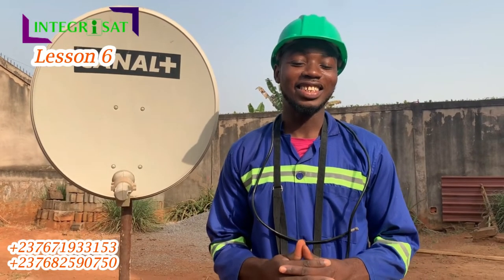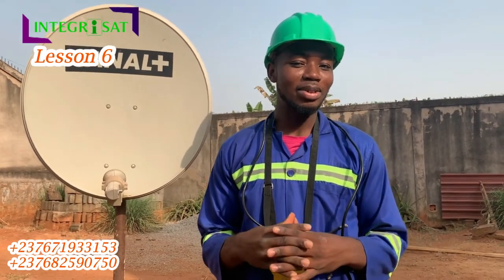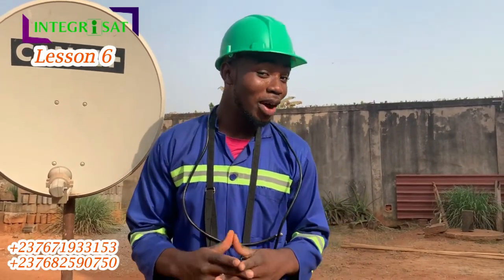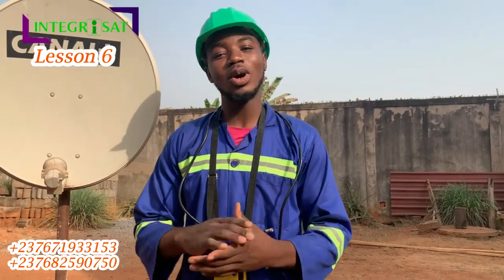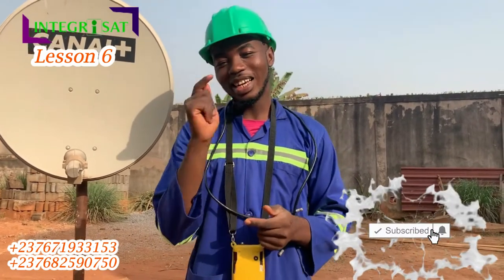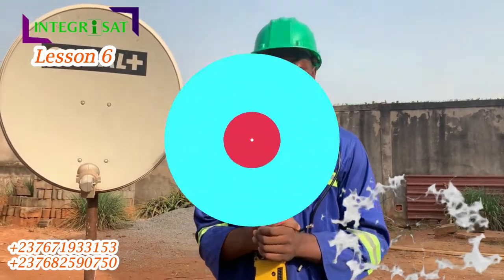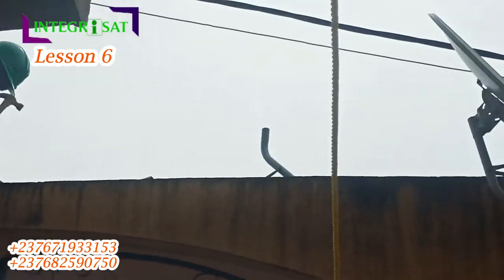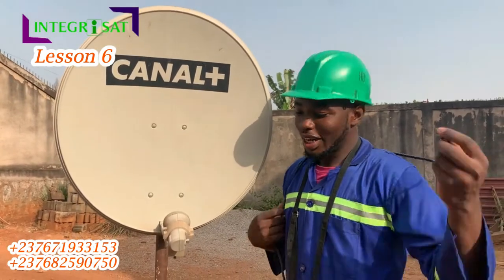Hello there, welcome to Integrity Satellites. It's been a while since I posted a video. Last time I showed you how to capture Ganyan channels, and this time I'm going to show you how to install Canapis — somebody requested that in the comments. Follow along and click that subscribe button to get notified whenever we upload a new video. Let's get going.